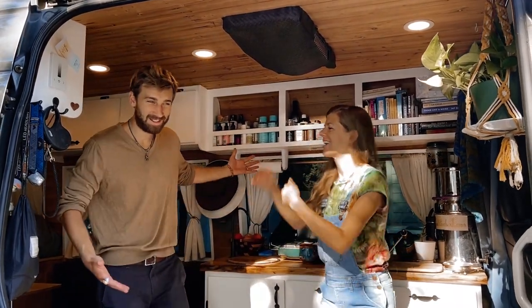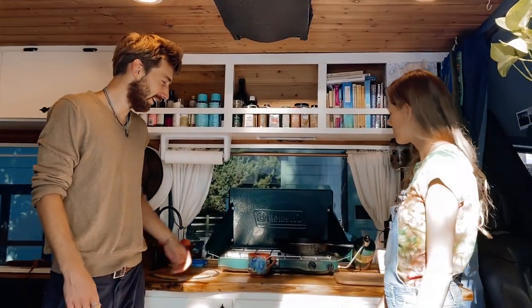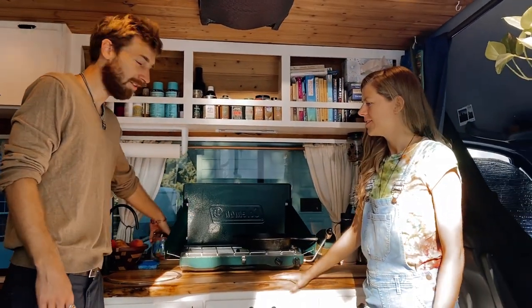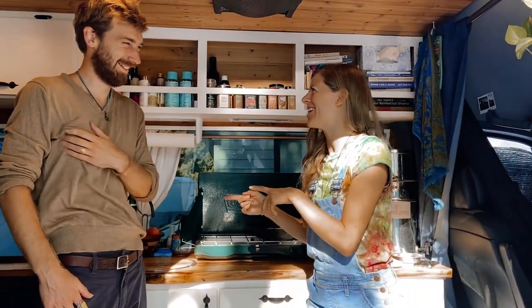So this is our kitchen. This is where we do all of our cooking. We have a little camp stove that we set up, and propane powers the fire for the food. Unless we're on a campsite and we cook on a real fire — that's always exciting. But typically we're in here cooking.